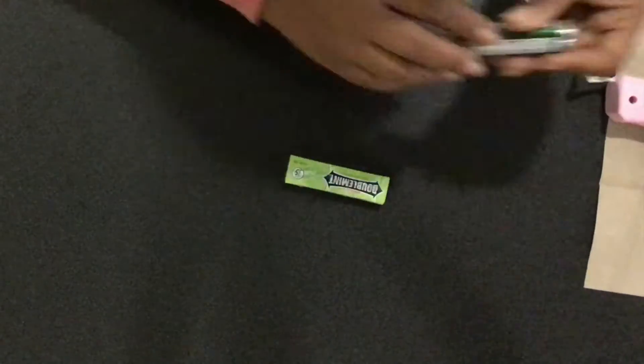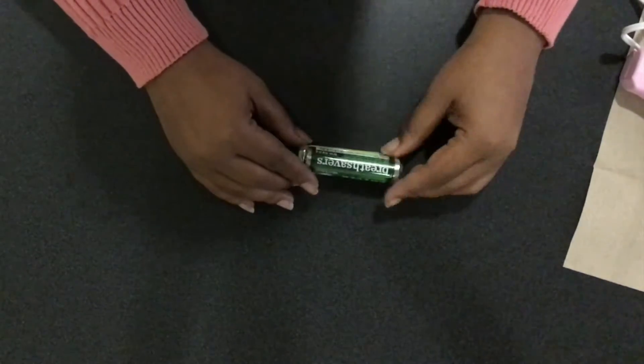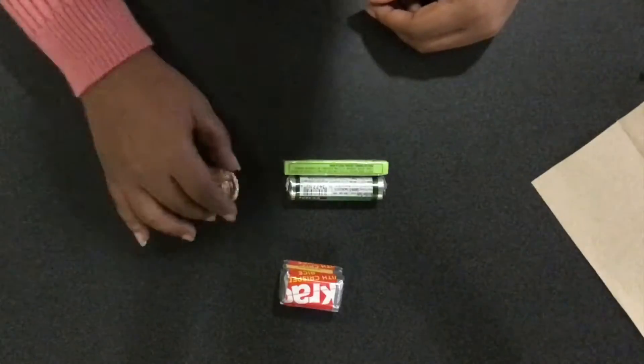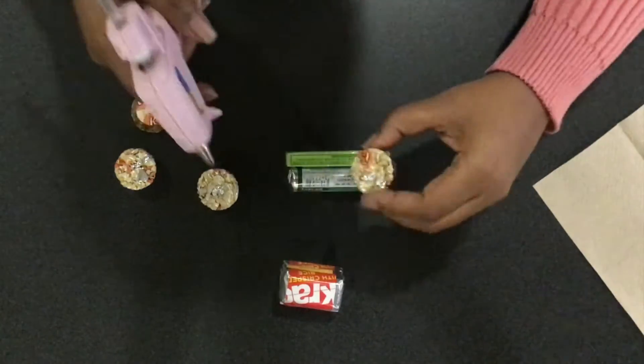First, I'm going to glue the roll of mints on top of the stick of gum. Next, I'm going to glue the four mini Reese's cups to the stick of gum to make wheels.